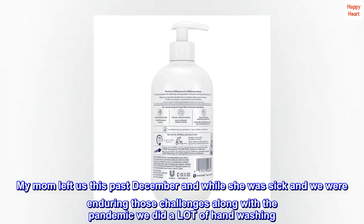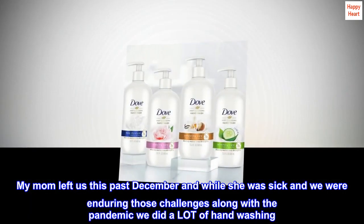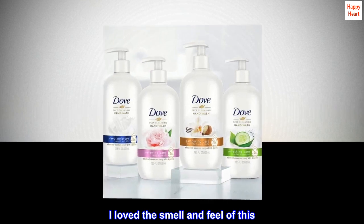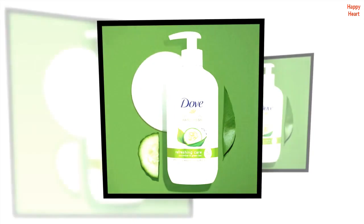My mom left us this past December and while she was sick and we were enduring those challenges along with the pandemic, we did a lot of handwashing. I loved the smell and feel of this. Had to find some of my own. It won't disappoint.